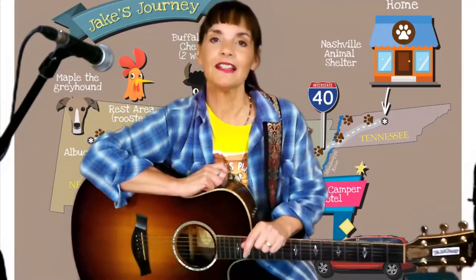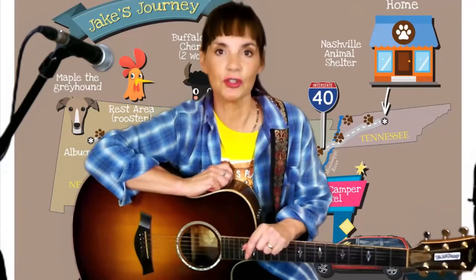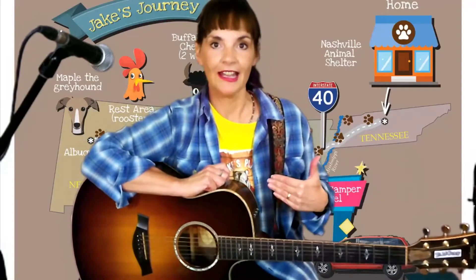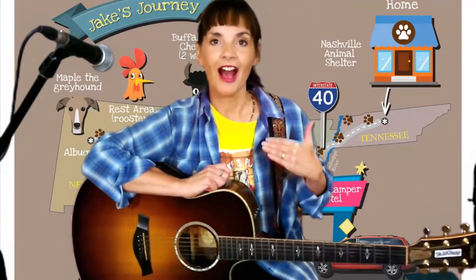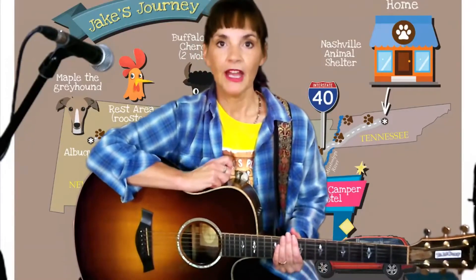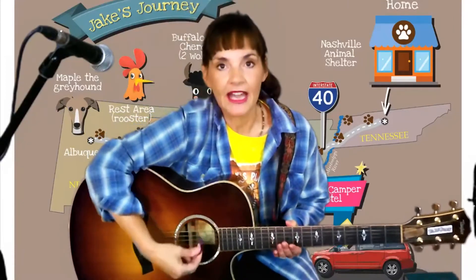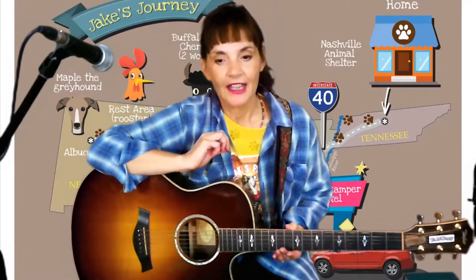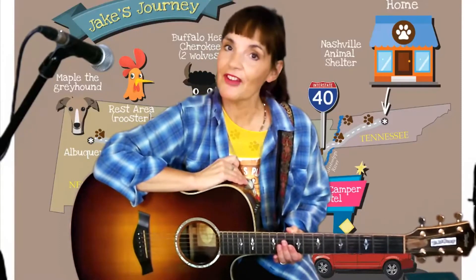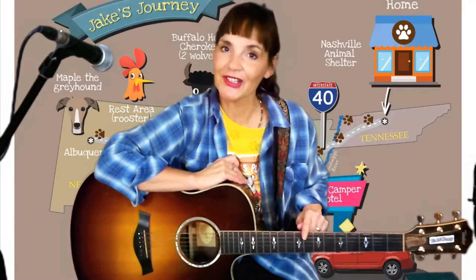There are three things to making a sound or a tone on any instrument, whether it be a piano, your voice, or your guitar. First of all, you need energy. When we play our guitar, our energy is our hand coming down on the strings. Then you need vibration. Where do you think the vibration comes from with your guitar? You got it — your guitar strings.